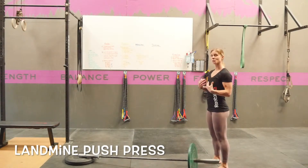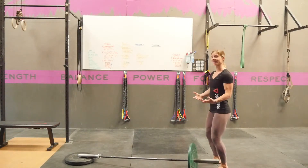A landmine press is a good shoulder strengthening, ab strengthening, and leg strengthening exercise.